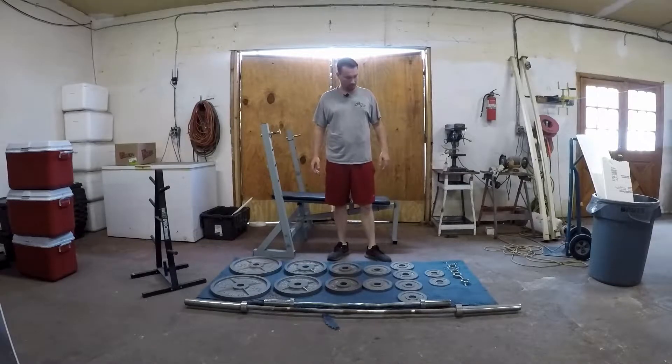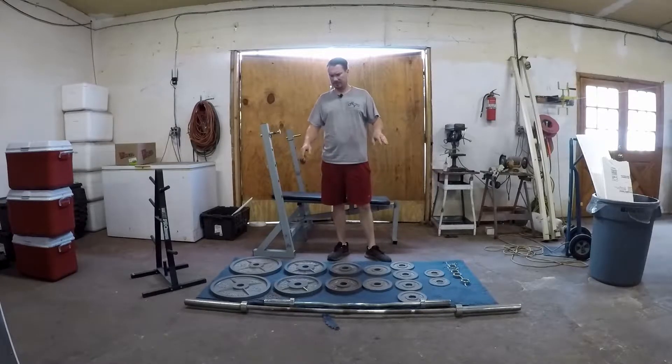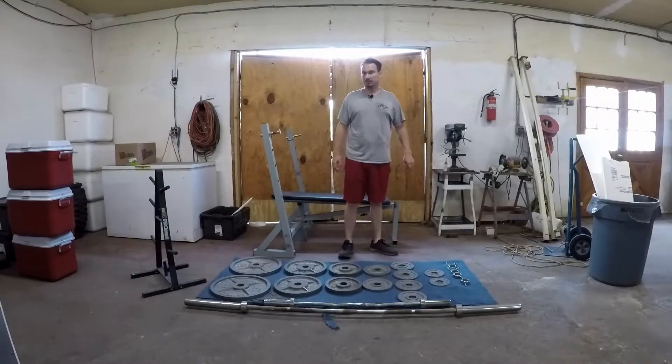So today we're going to service the bar and get it ready to go, because it's got a little bit of rust and crud on it. I'm going to service the bushings and stuff and get them ready to go. Alright, we'll get right to it.